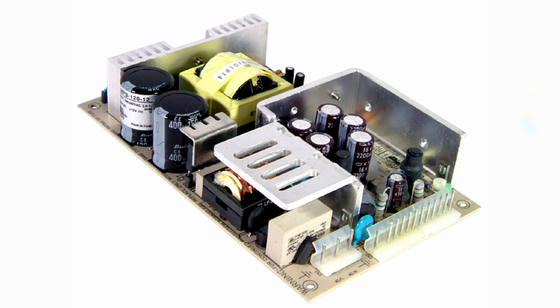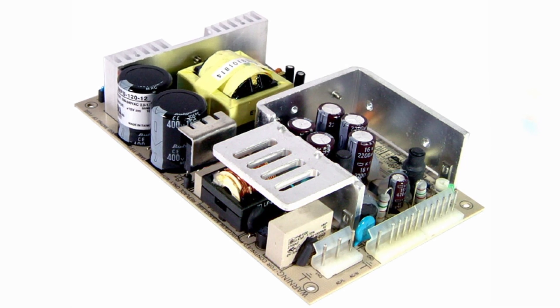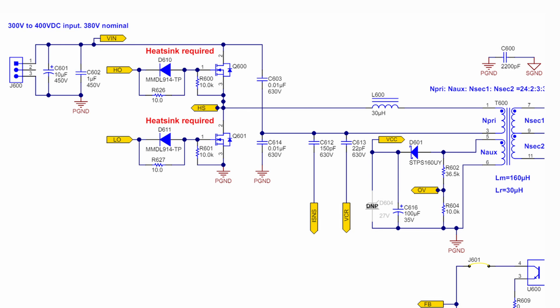Before we get into the key components, let's cover some background on the LLC Half-Bridge. It is a type of resonant converter, meaning it operates using a resonant circuit made up of inductors and capacitors. In the case of the LLC Half-Bridge, there are two inductors and one capacitor wired up in series, which is where the two L's and the C come from in the name. The circuit also uses two MOSFETs in a Half-Bridge configuration to control the resonant circuit. Like the flyback converter, it uses a transformer, so it can be configured as either a step-up or step-down converter and provide electrical isolation, which is required by many safety standards.